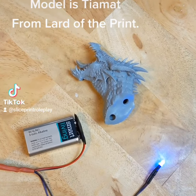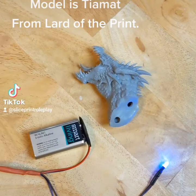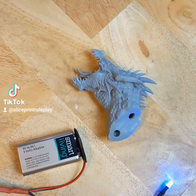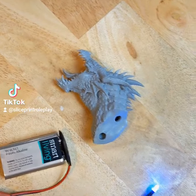Hello everyone. Just wanted to give another quick tip, this time about cleaning and curing hollow models. With hollow models, it's really important that you get all the resin out from inside of them, because that resin will give off gas and over time that gas will build up and eventually crack the model in order to escape. So you definitely don't want that.